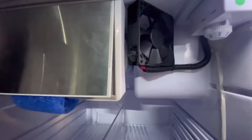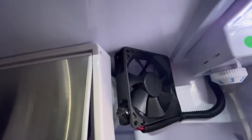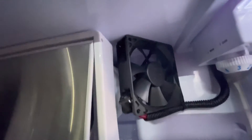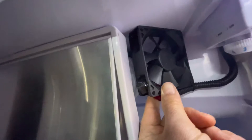That will cool the fridge down in probably half the time - I reckon in an hour that fridge will be pretty much cold. The way it's attached is I've got some alcohol wipes, wiped it all clean, and used some 3M double-sided tape. It's taped at the top, taped at the back, and that's like rock solid.